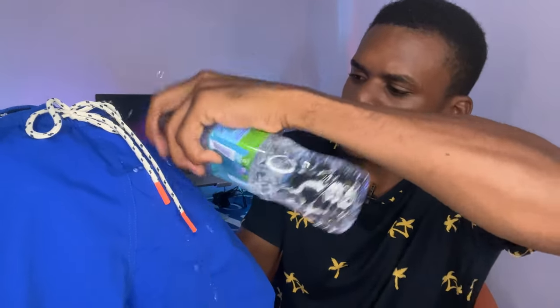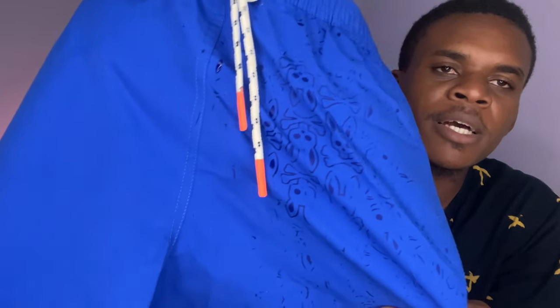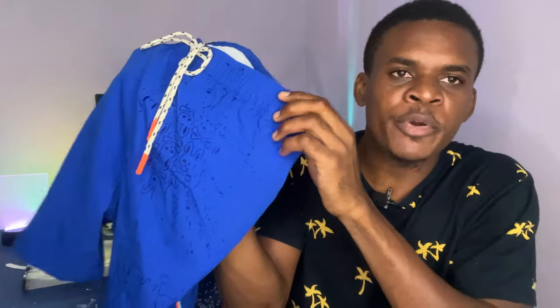One feature of these shorts is that when water spills on them, it will basically show some small little bunny signs. I'm going to test it right now — as you can see, whenever water touches it, the little bunny signs appear. So when you're at the beach, it will look really great.